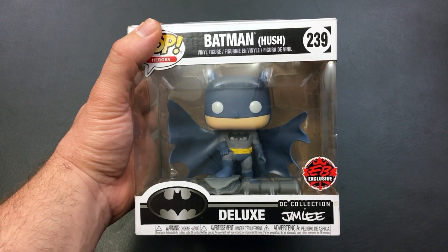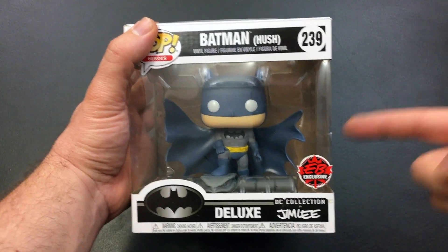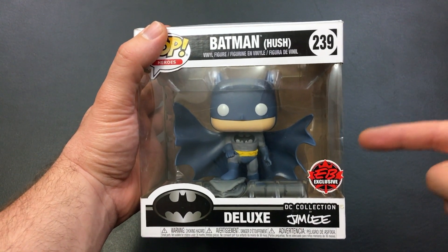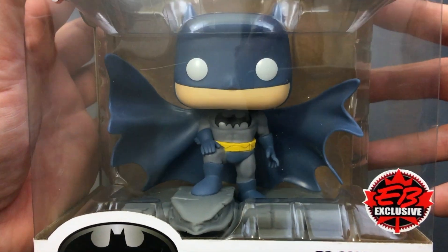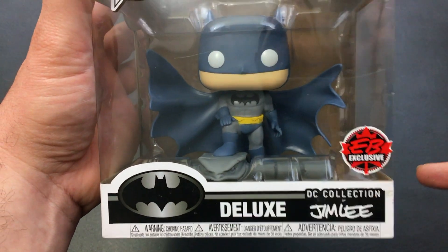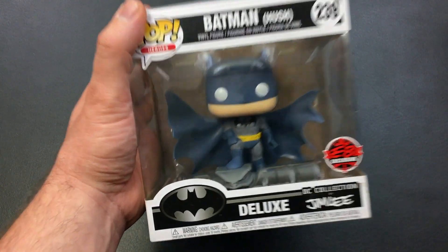When this channel gets up to 100 subscribers, I will post a new video with this bad boy right here and we will do a giveaway. All the people that help this channel grow will get a chance at this beautiful Funko Pop, based on the awesome artwork of Jim freaking Lee. Geek Nation — 100 subscribers. Let's do it.